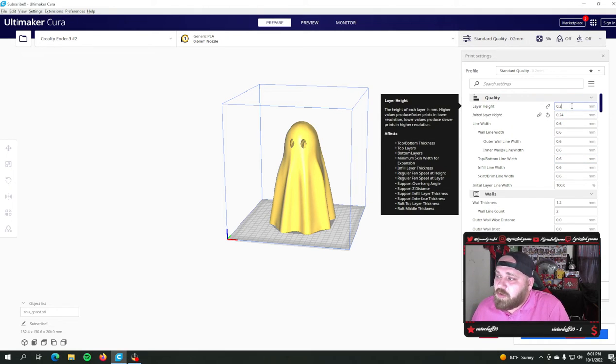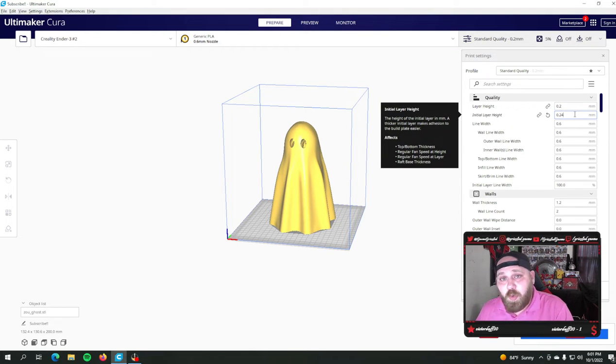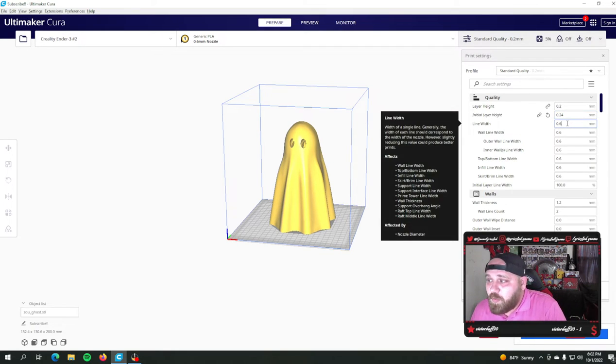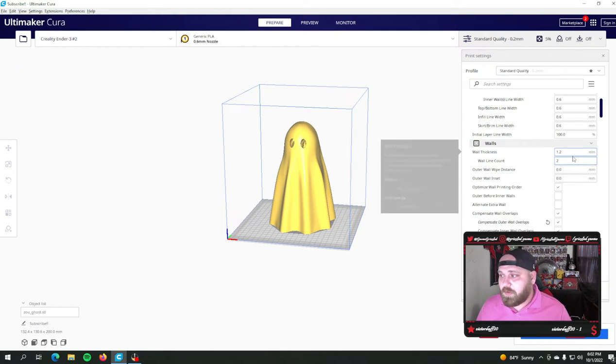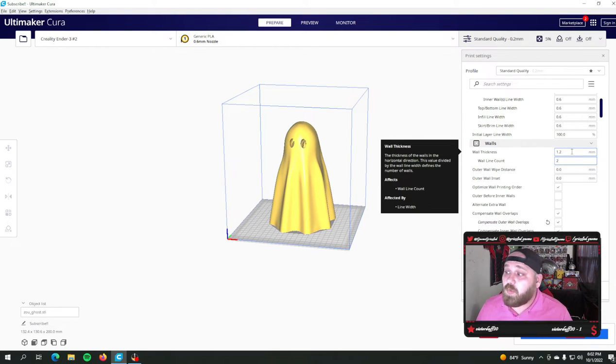Right off the bat, my initial layer height is now 0.2 versus 0.16. My initial layer height is now set to 0.24 instead of 0.2. I always print with a higher initial layer height — I think it helps with build plate adhesion, and we'll circle back to that later. My line width is now 0.6mm, which allows me to run two wall lines instead of three, because I run a 1.2mm wall.